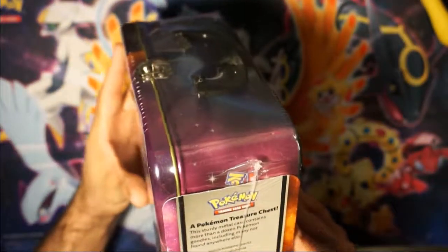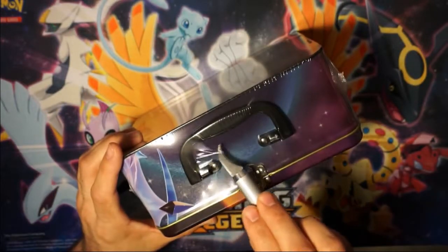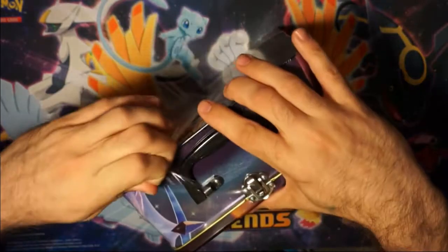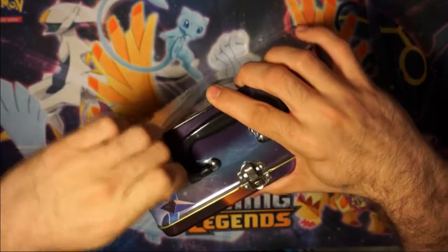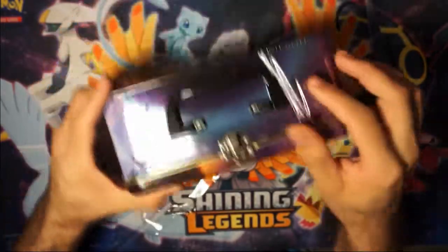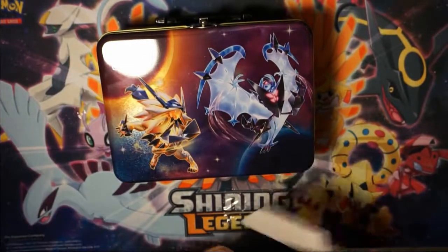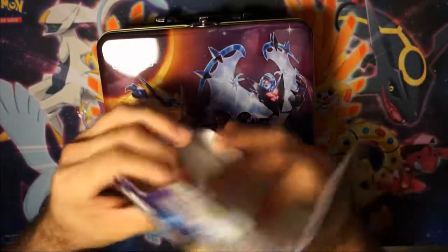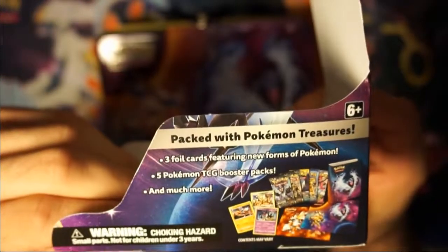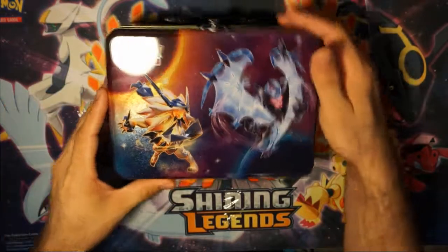It's a Pokemon treasure chest. I figured I'd open this up slowly with y'all since it's something new. Unfortunately the chest is a little bent right here, but that's okay. Just so you know what I read — comes with all those goodies in the picture. Contents may vary. I suppose they mean in the packs.